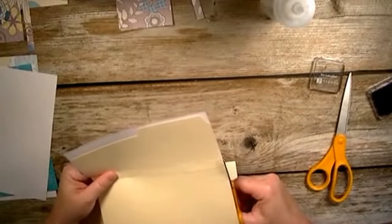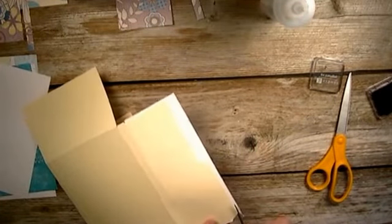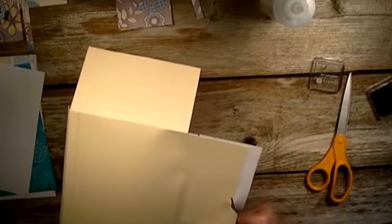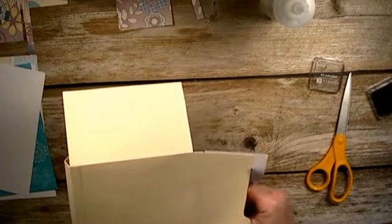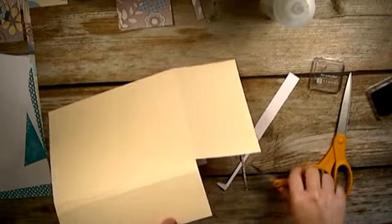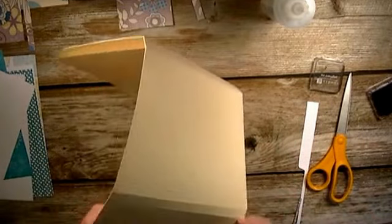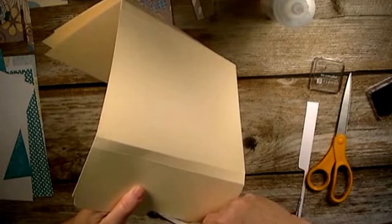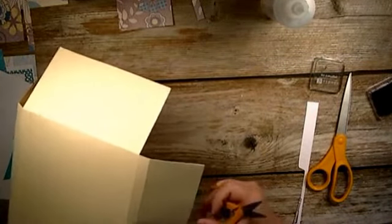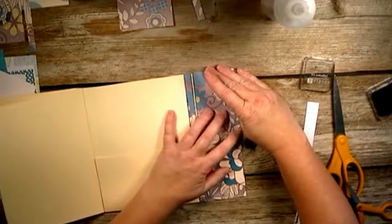We're just going to cut this extra off before we put the piece on this side - just like that, cutting all those extra pieces off. It's a little harder to do on that round corner - the elbow, whatever you want to call it. Cut that off like that, and you have this - just like that.